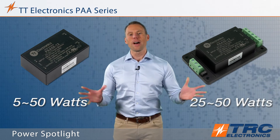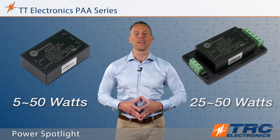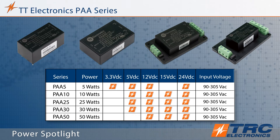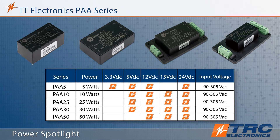These power supplies feature compact sizing, making them ideal for space constrained applications. The PAA models offer common output voltages beginning at 3.3 volts and up to 24 volts DC. This product accepts a wide universal AC input range from 90 all the way up to 305 volts AC.